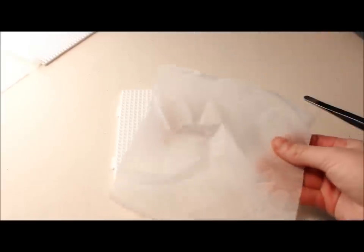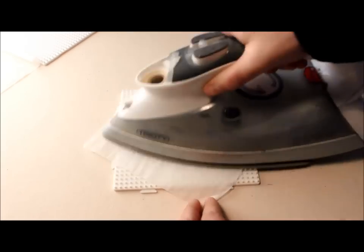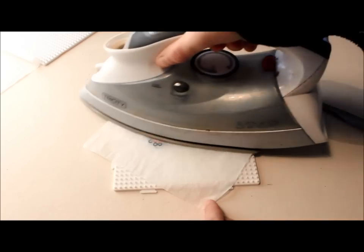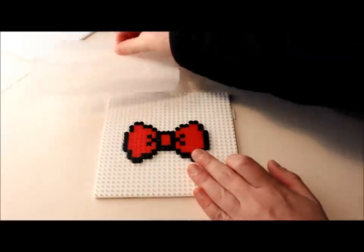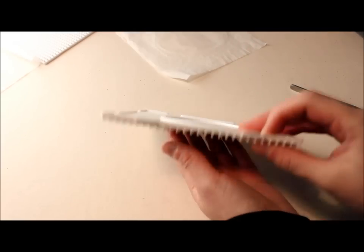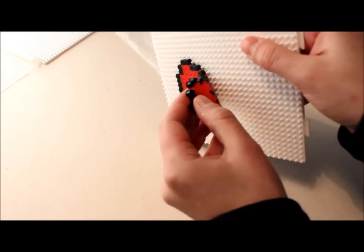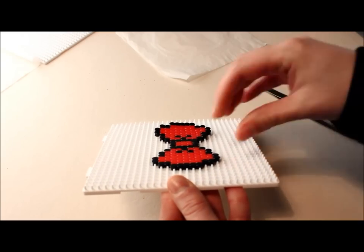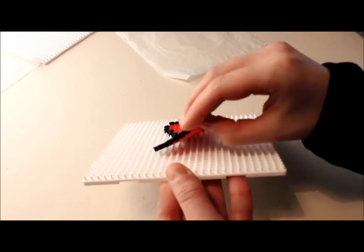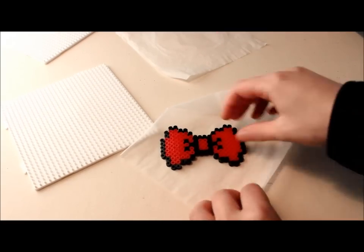Once your design is all completed, you can cover it with some iron-on paper and iron it with a circular motion. You need to put your iron on the medium setting. Once it's all done on one side and slightly cooled off, you can peel the paper, turn your work around, and iron the other side. The more you iron it, the more melted your beads are going to be and the stronger it's going to be. But you don't have to get them all melted — I like to have mine with the holes still showing through. It's advised to iron them quite well because otherwise it's going to be a bit too fragile.